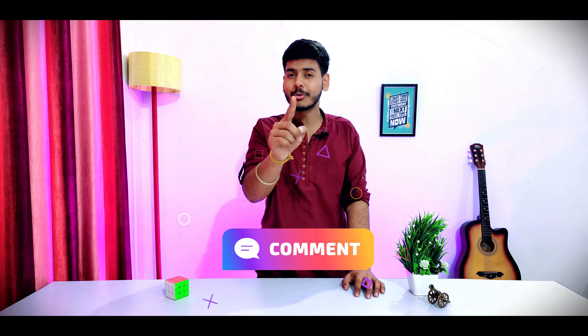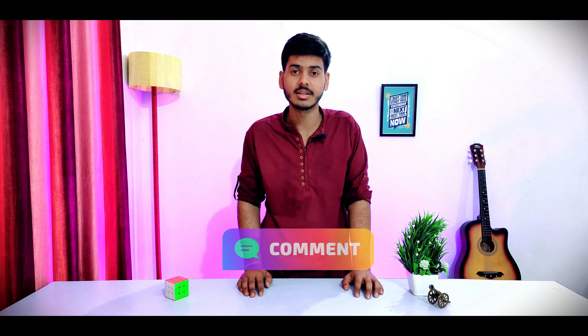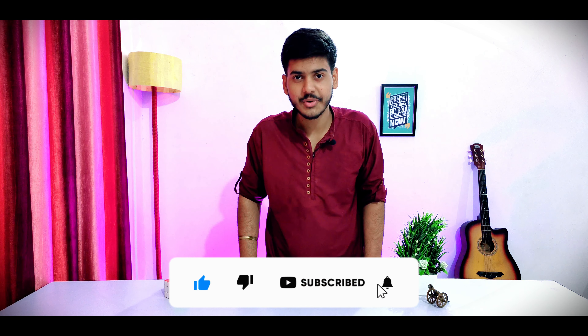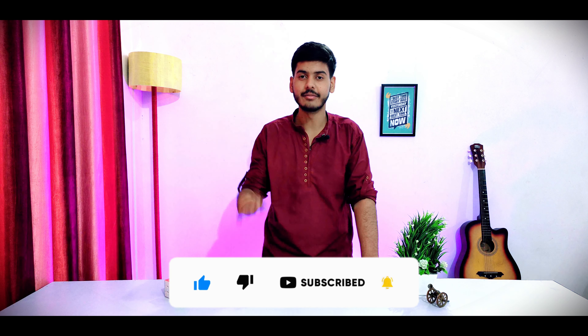So guys, here is the Xiaomi 13 Lite. How do you feel about this phone? Let me know in the comment section. We don't have the price yet, so let's wait for that. If you like the video, please like it. That's it for today — see you in the next video. Keep watching and stay safe.